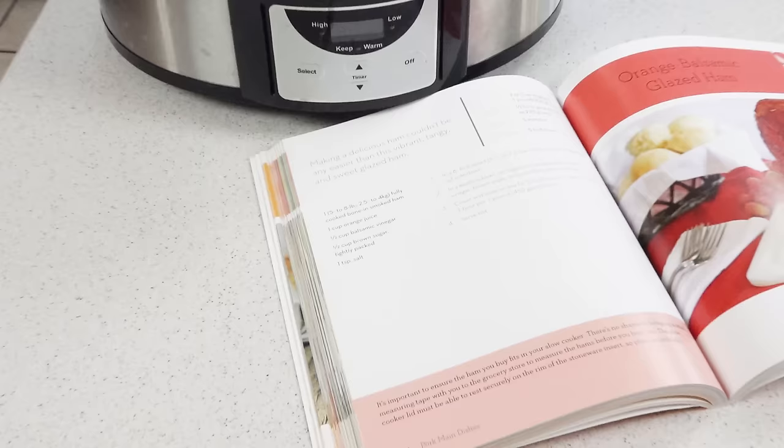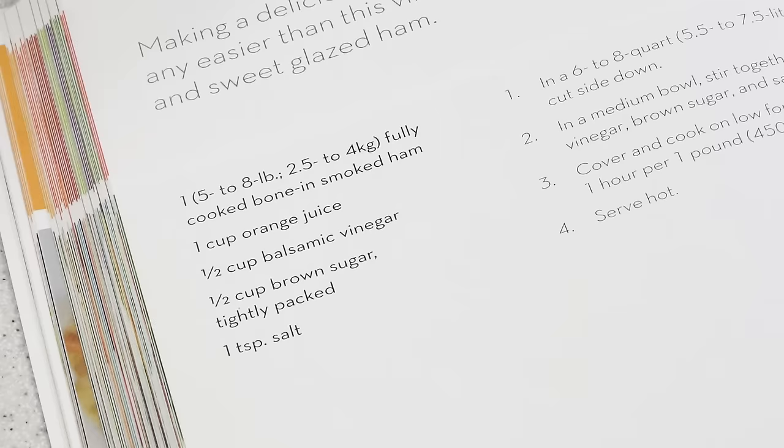For this recipe you'll need a ham, orange juice, balsamic vinegar, brown sugar, and salt.